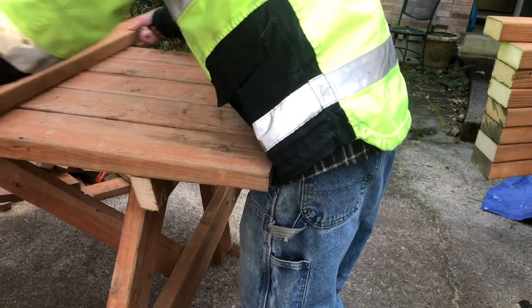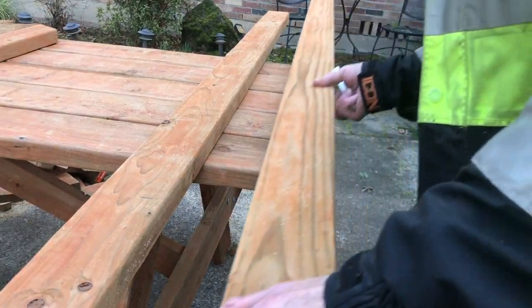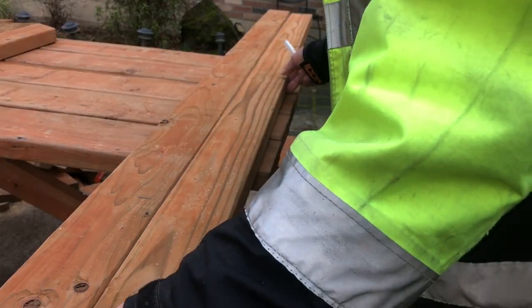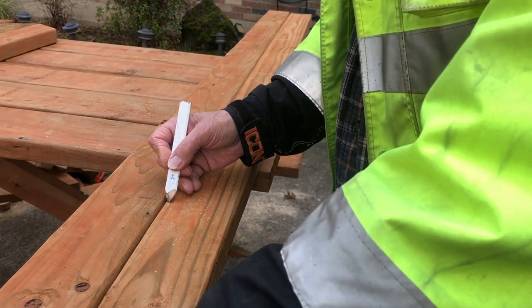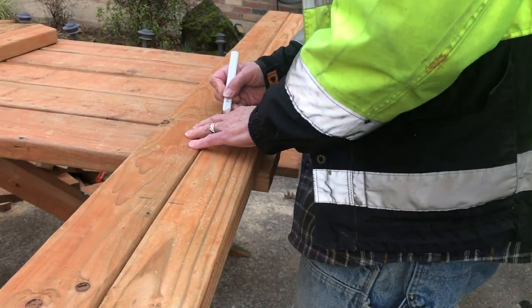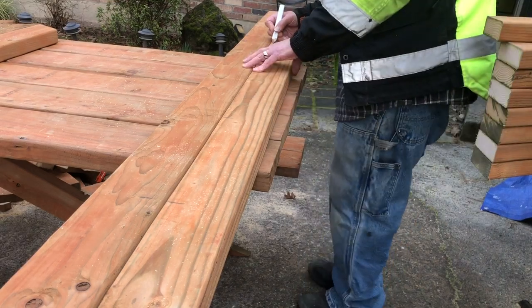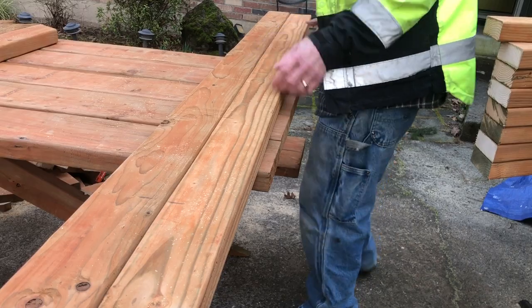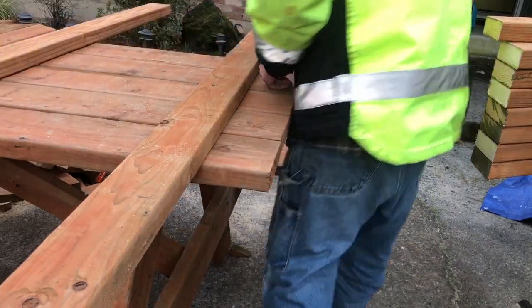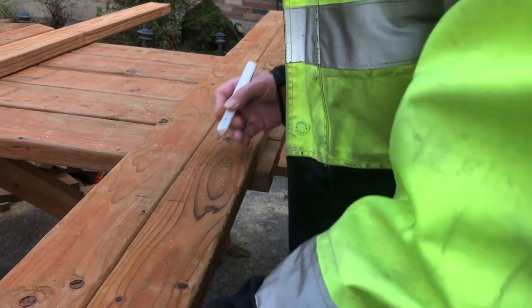After I've got one of these done, I have to make four for each table — two per seat. I just use the first one as my jig and put the same marks on all of them.